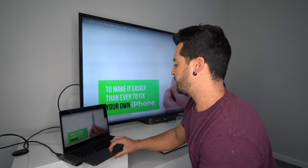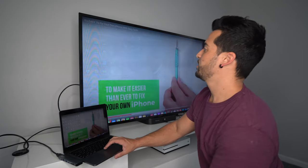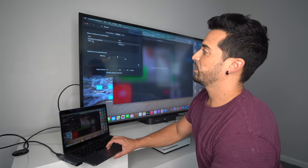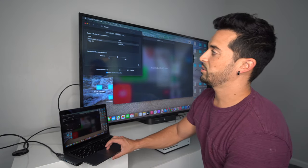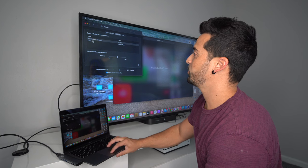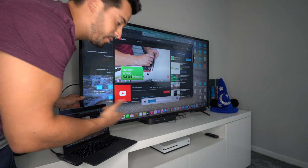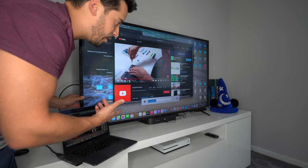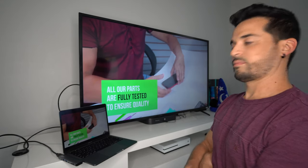One thing I'm noticing is that the sound is not transferring over properly, so you'll need to configure that as well. Go to the Apple menu, then System Preferences, go to Sound, and select the display you're connected to. Since this is a Vizio TV, select that option rather than the MacBook Pro speakers. Then press play and use the volume buttons on your TV — the volume will come out of your TV or monitor speakers.